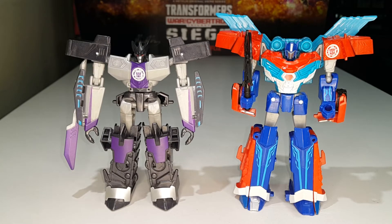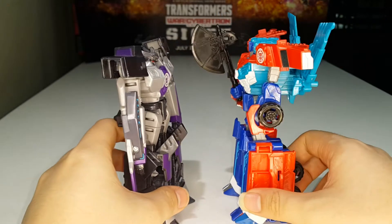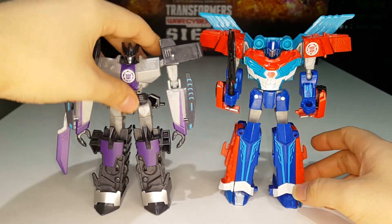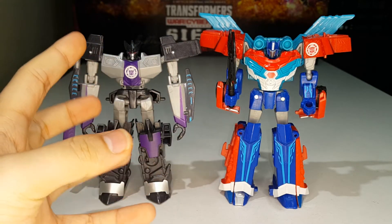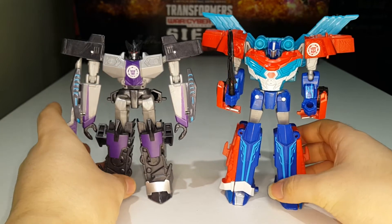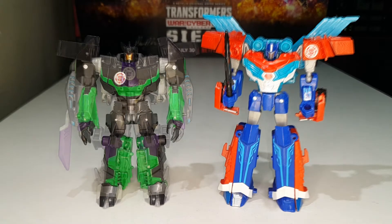Here is Power Surge Optimus Prime compared with the mighty Lord Megatronus, and he is still shorter than Megatronus. I still don't like that — I want these Primes to be at eye level with the villain, but this guy is still shorter.